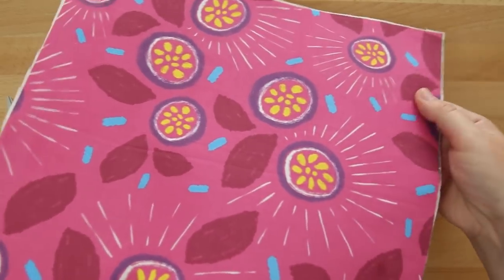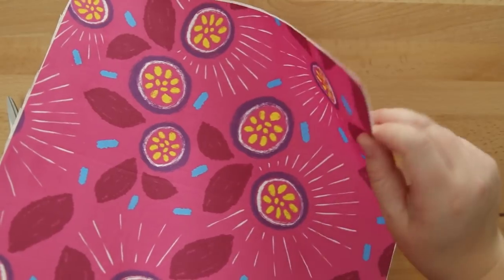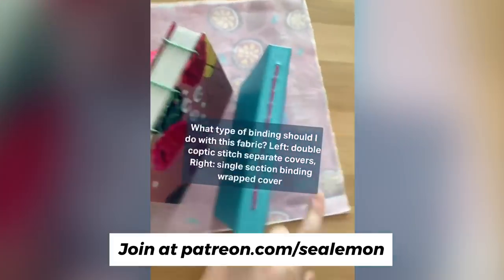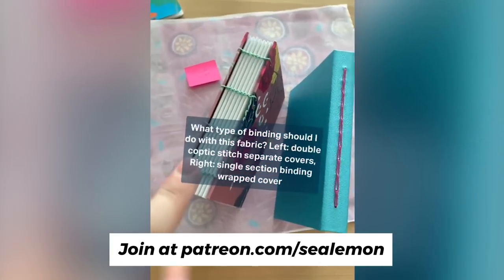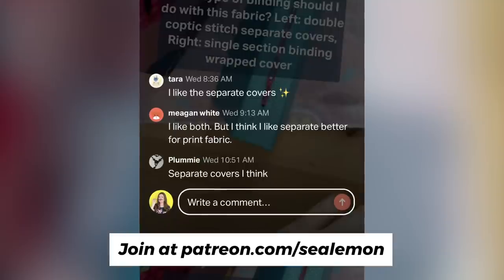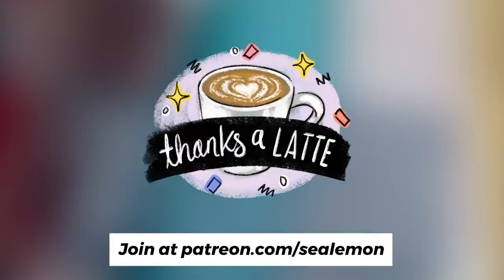At this point I wasn't sure what kind of bookbinding to do and I couldn't make up my mind, so I hopped onto my Patreon and asked my patrons. It was between a double coptic stitch with separate covers or a single section binding with a wrapped cover. Separate covers won the vote, so that's what I'm going to do. If you want to help support my channel while getting secret behind-the-scenes clips every week, go check out my Patreon — I'll link it down below.